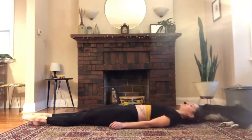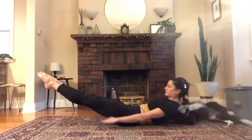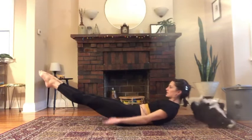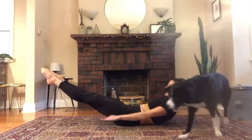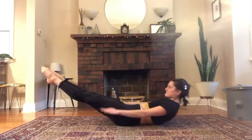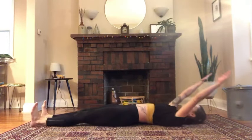Pull your waist into the mat, curl the head, neck, and shoulders up, and float your legs up as well. You want your waist to be drawing down and into the mat. Start to pump those arms vigorously, breathing in through the nose, out through the mouth. We're here for 100 counts — you can do 20, you can do up to 100. Always breathing in through the nose, exhale out through the mouth, vigorously pumping those arms. In for 5 counts, out for 5 counts. Keep the legs as low as you can keep your waist into the mat.